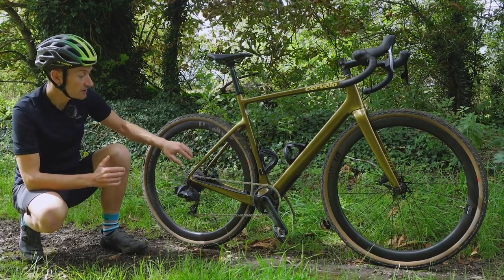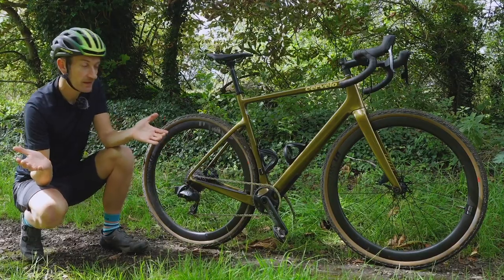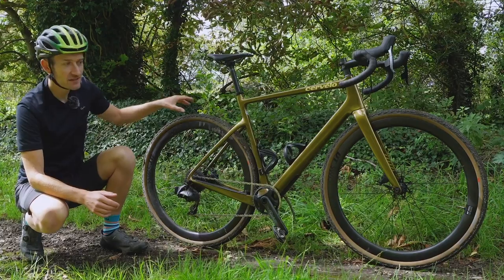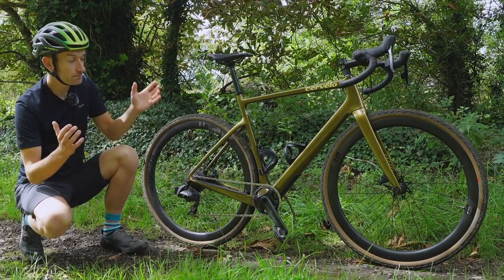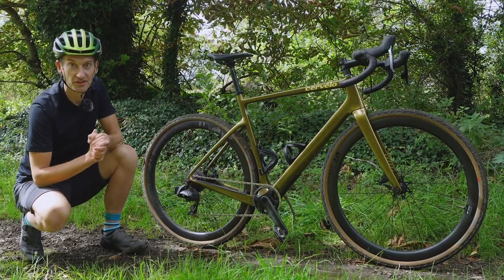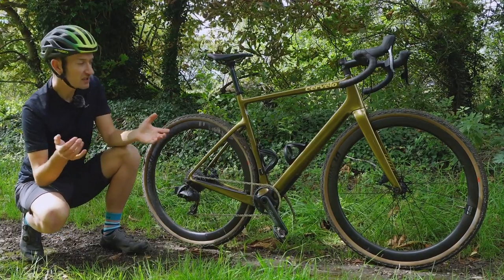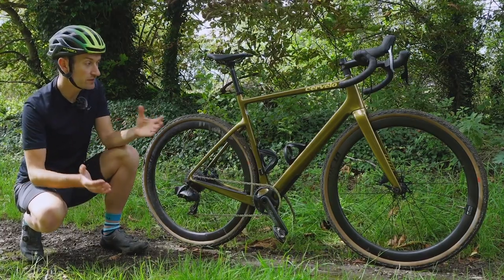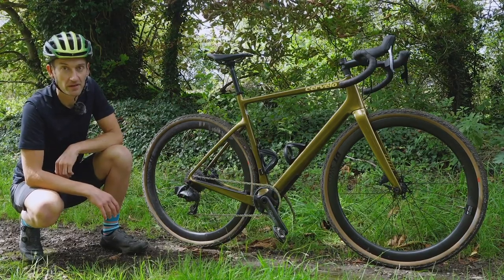There is one detail lacking on this bike: there are no mudguard mounts. Gravel bikes are great because they're versatile — you can use them for Dirty Kanza and Grinduro and other cool gravel events, but equally you can use them for winter training with mudguards and slick tires — two bikes in one. That's a bit of an omission from Cervelo. I get that it's a race bike designed for speed, but here in the UK we don't have many gravel race events, so they need to have a wider scope. Especially when you've got all this clearance and plenty of space for mudguards — a shame not to have that there.